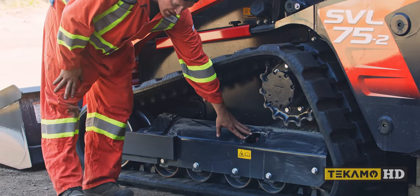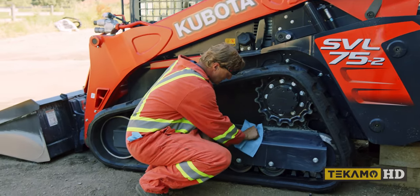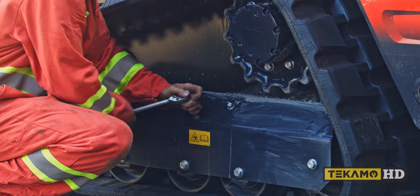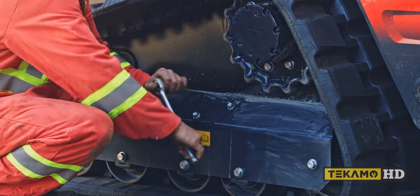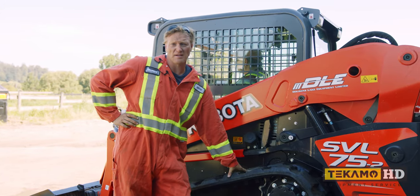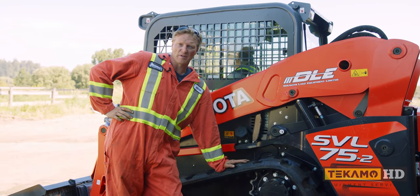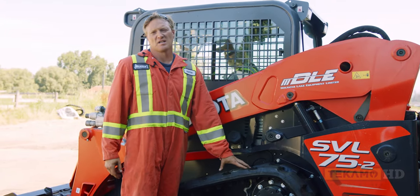The last thing we need to do is put this cover back on — I always like to wipe off the excess grease first. Any rubber tracks on any excavator, skid steer, or piece of equipment that have rubber tracks of this style where there are no bolts or pins holding them together — they're non-repairable. If they're ripped, gouged, torn, or worn out, they're non-repairable. And that's how you properly change a track on a Kubota SVL 75.